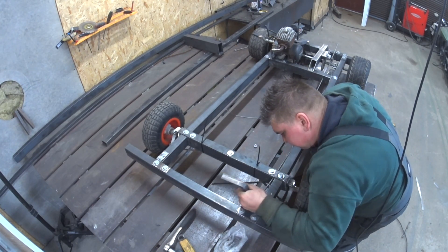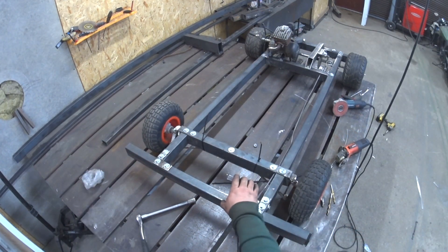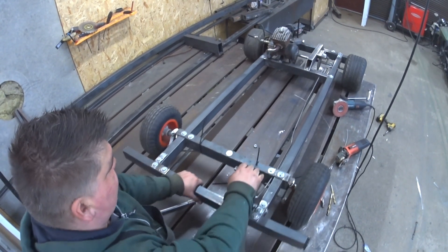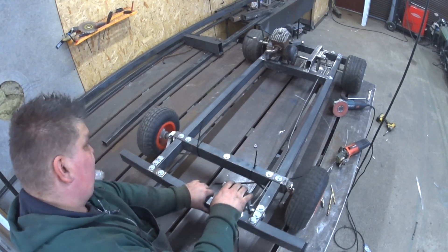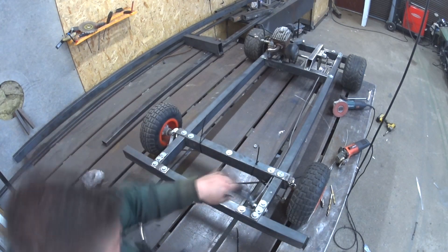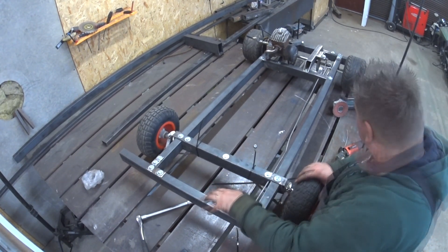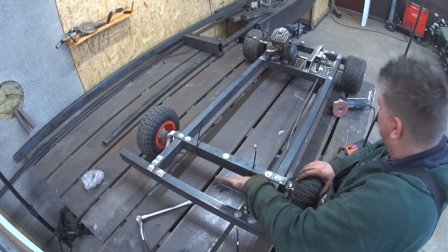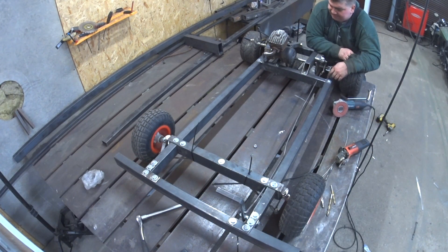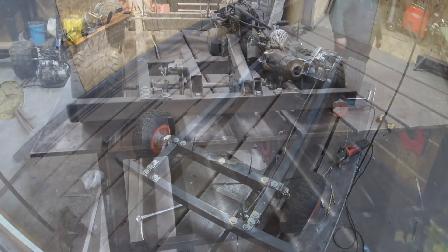We can push the brakes — got it on the other side. I like it, the function is good. Next is the throttle cable and throttle pedal.